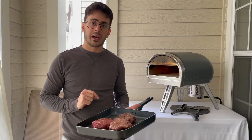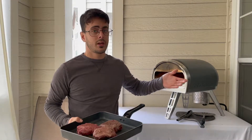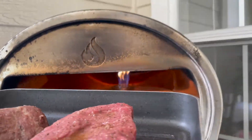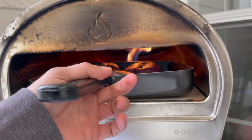I marinate for a couple hours — salt, pepper, a little bit of garlic and olive oil — and let it sit for a couple hours. I started my oven about an hour ago. You can see we have a low flame. Let's get it — I'm gonna cook this for three minutes each side.